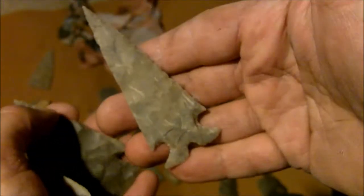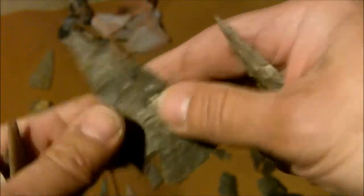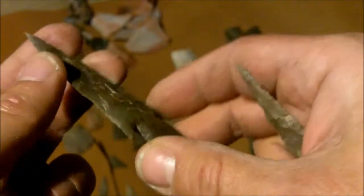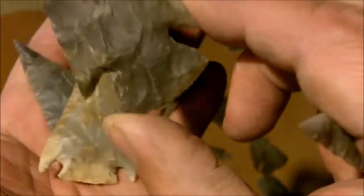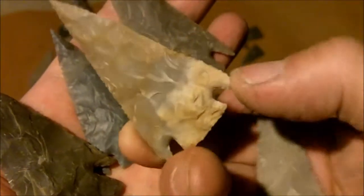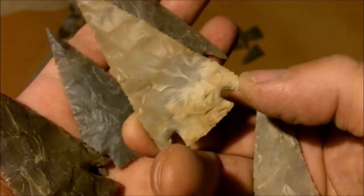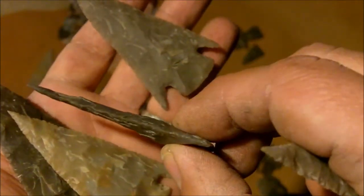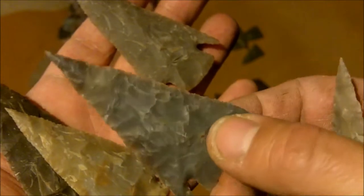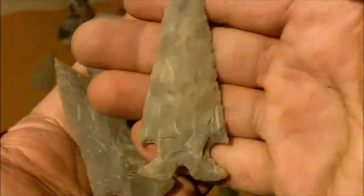This is a Frio style from Texas. This is either a Castroville — actually, I can't remember. There's another type that's similar: Marcos. Marcos is similar to this. That's what these are — these are Marcos type points, out of raw stone. This is a Marcos. Castroville and Frio.